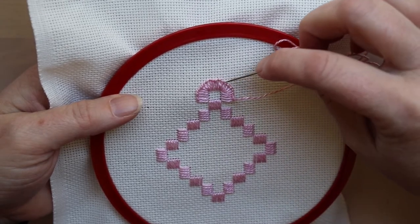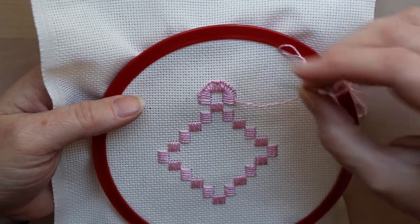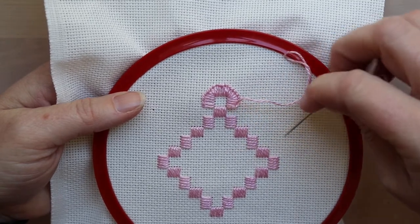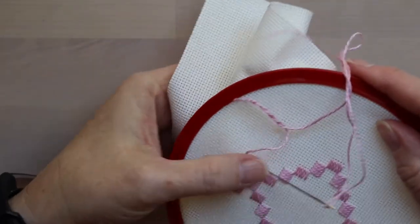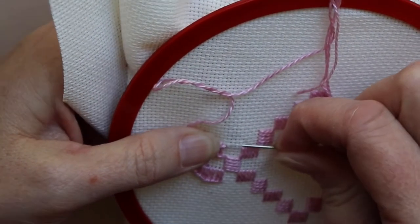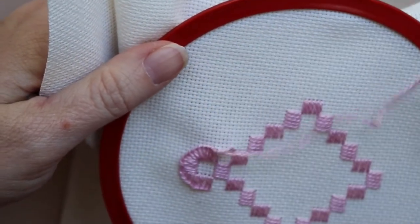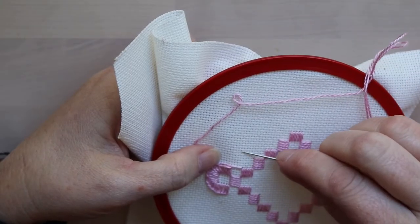Here we've done five stitches this way, three to turn the corner, five across the top, three to turn the corner, and then five down this way. The next stitch is going to be from this hole into this hole, so we might have to just lift that stitch up out of the way so we can see we're coming up in the right spot. Then we can gently pull everything back into place.